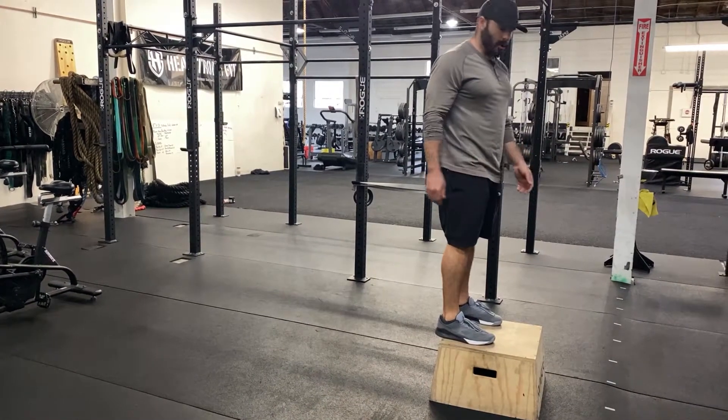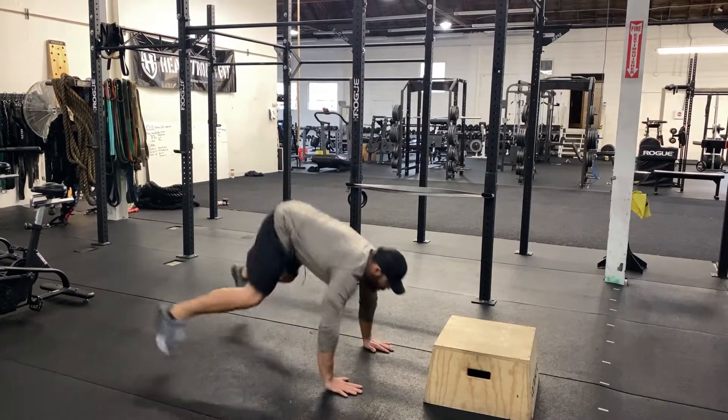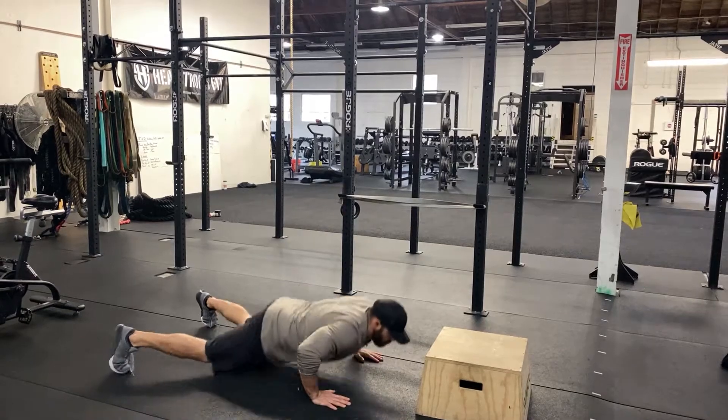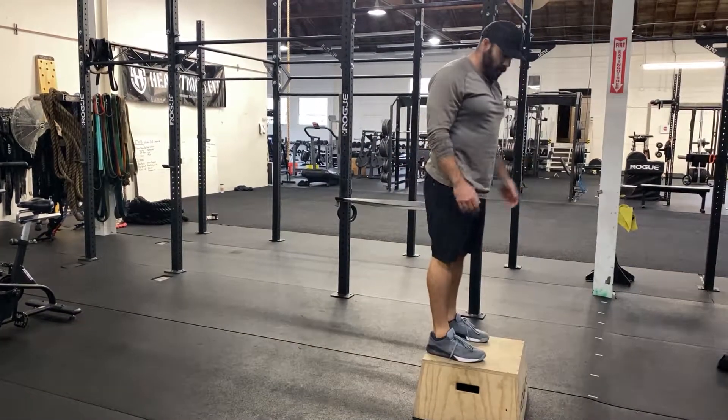You can hop down or step down for your next rep. Come back, burpee, all the way up on top.